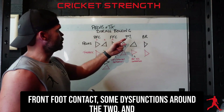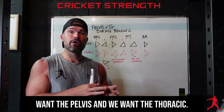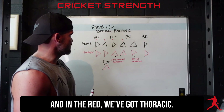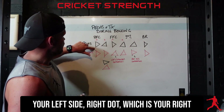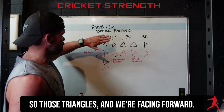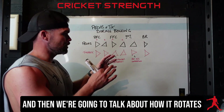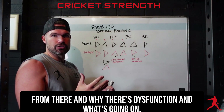This is video one of a two-part series which tries to understand the mechanics and how that relates to injury — not just performance — because the two go intrinsically hand in hand. If your action is good you're going to be more robust. We're going to look at back foot contact, front foot contact, some dysfunctions around the two, and at ball release where in the round we want the pelvis and the thoracic.